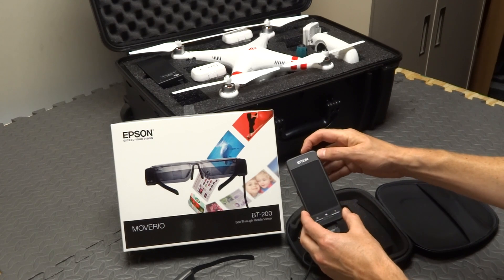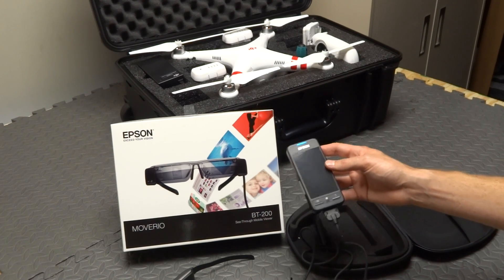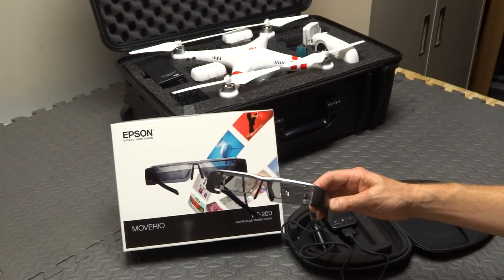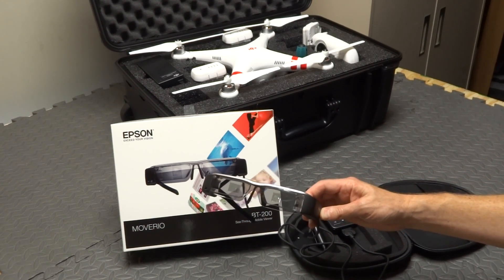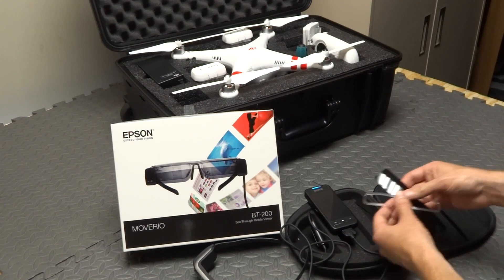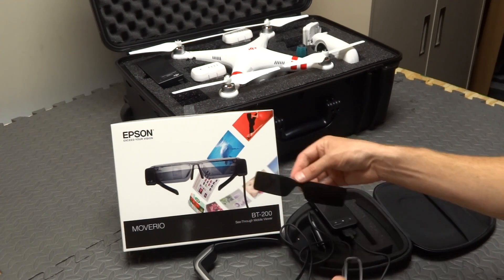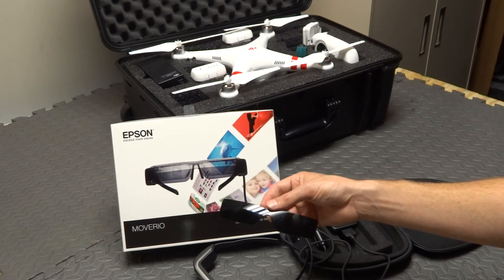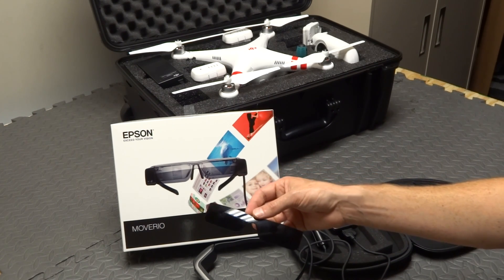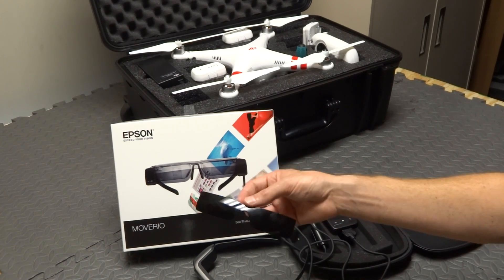You turn it on to start it up and it boots up — it takes about 30 seconds to boot up. While it's booting up, right now it has one of the clearer lenses on it. Epson actually gives you a couple of different options: they give you a prescription lens mount that you can put prescription lenses in, and they also give you a dark shaded mount for flying on sunny days. It's fully shaded and allows you to look up in the sky and see your Phantom, but you also see this giant huge FPV screen of your app right next to it.